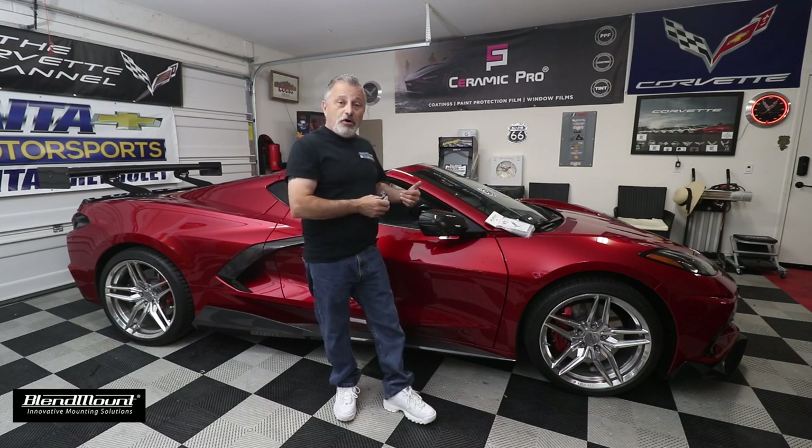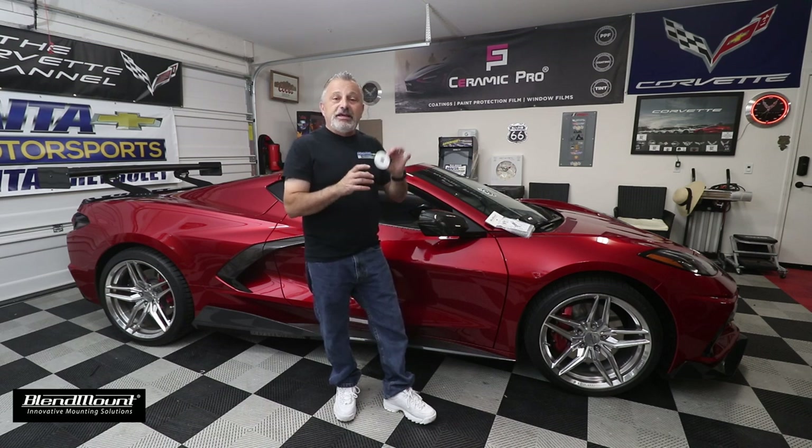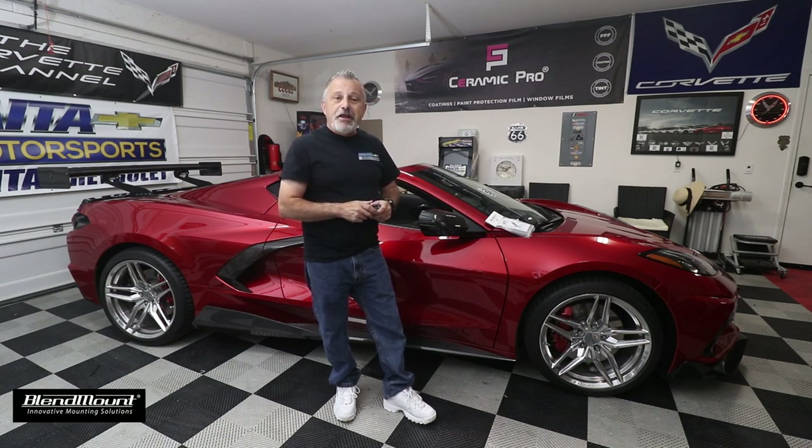I'm going to jump into the car and show you how to wire it up and how to get the bracket on, so you can do it for yourself. Sit back and relax — we'll show you how it's done.